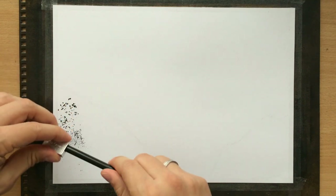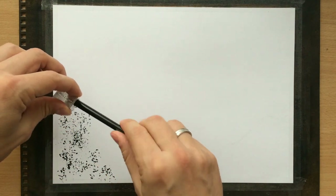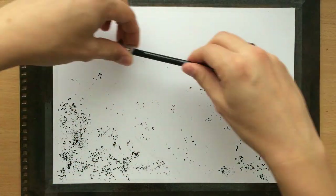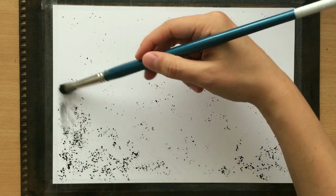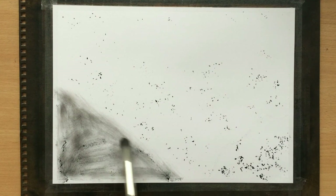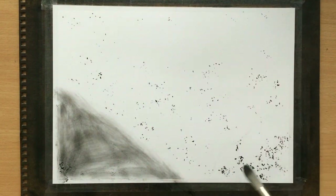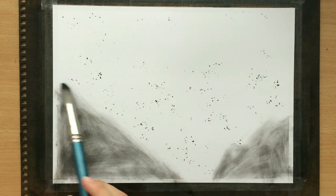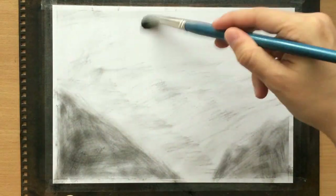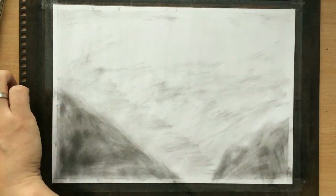I'm not going to do the sketch of the goat just yet, because now I'm putting down some charcoal powder. I like to create this charcoal powder by sharpening one of my woodless charcoal pencils. I'm just going to lay down a little bit of that powder and spread it with the brush. I'm going to do the sketch of the goat a little bit later because if I did it now, it would be covered with charcoal. You'll notice that I made these two areas in the lower part of the paper a little bit darker - that's where the slopes will be in the foreground.